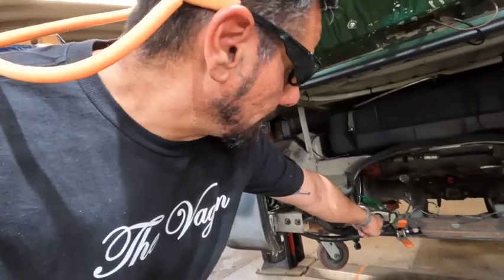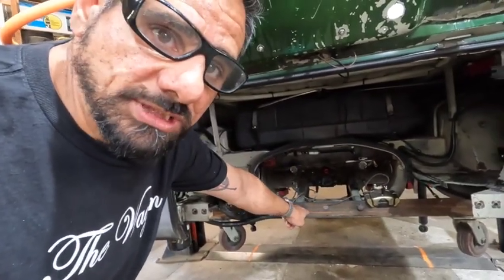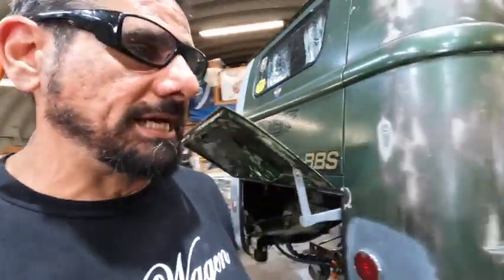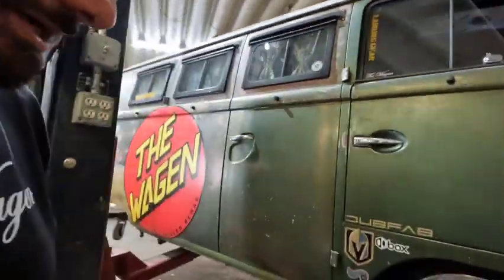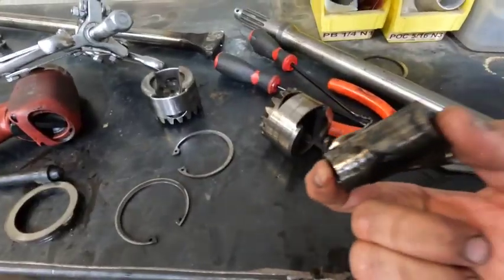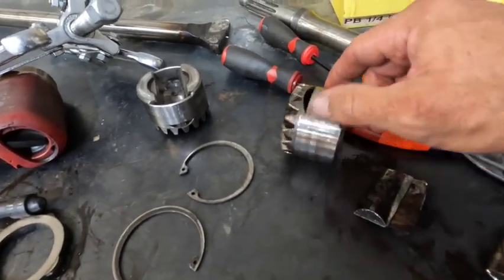We've got calipers — going to do an upgrade. I got Wilwood calipers that I purchased from Michael at Dub Fab, just to match my front old-speed kit. Since I got the Wilwoods in the front, we're gonna do the Wilwoods in the back — because look how good they look through them BBS wheels. Dang, those wheels are the poop.